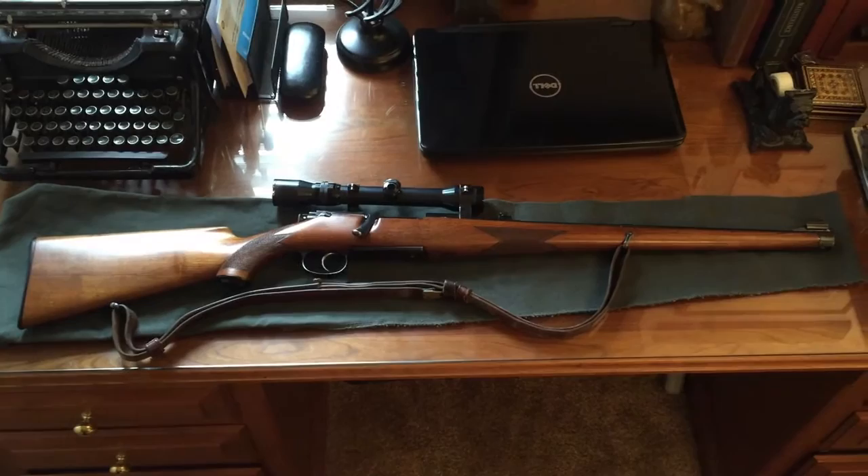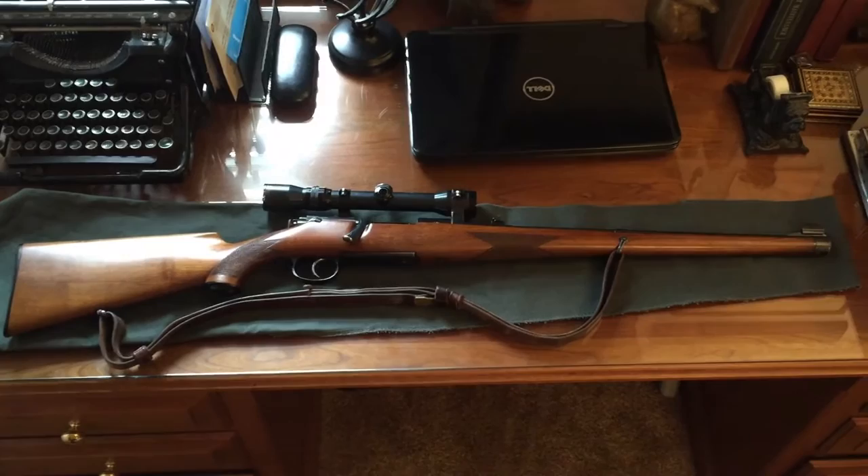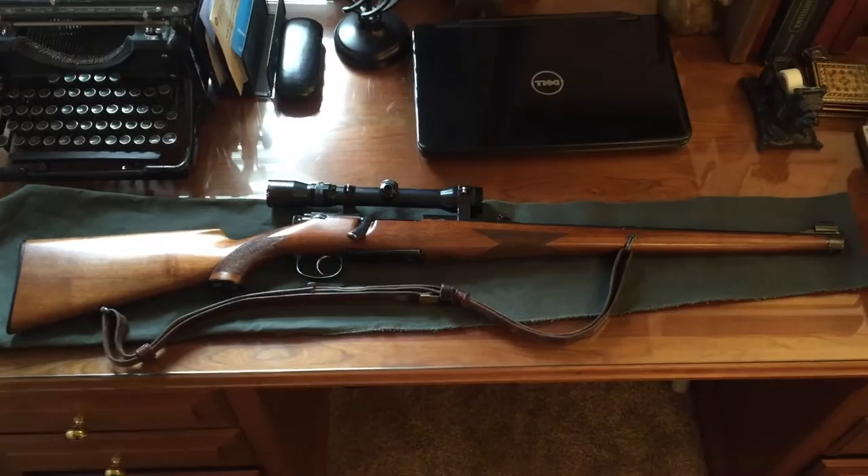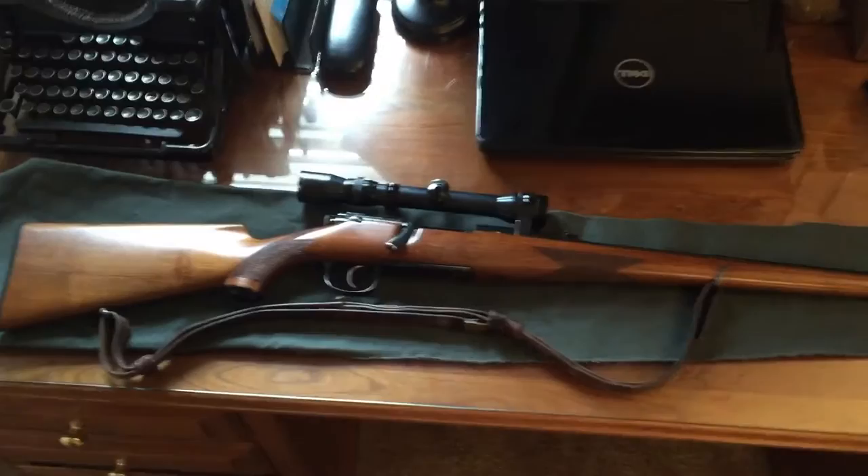Today I thought we'd have something a little bit different and actually go to a rifle. Mannlicher Schöner has been one of my interests in the past few years and I picked up a few of them. This is one of the first ones that I got and it is a model 1952 with a factory mounted Kahles scope and factory rings. I'm going to give you a quick overall look at it and then we'll look at the individual components.